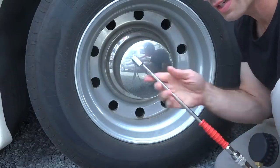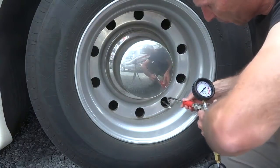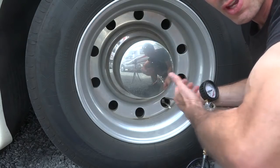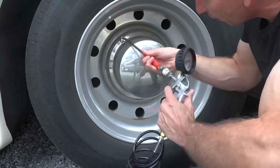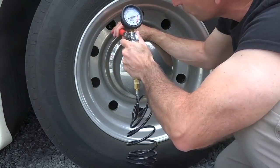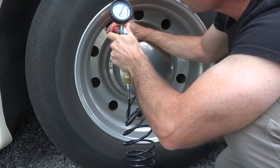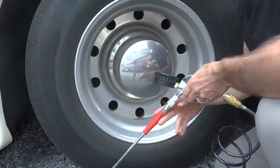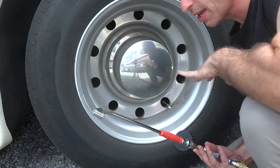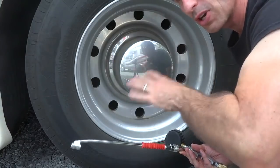I love that this attachment allows me to attach to either valve stem on dual tires. I can reach back behind and come at it from behind — a very difficult angle for other compressors — or go straight on from the front. It's really so much easier to use than other ones I've seen. The simplicity of being able to pump up the tires is really valuable to me.